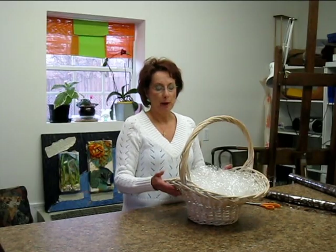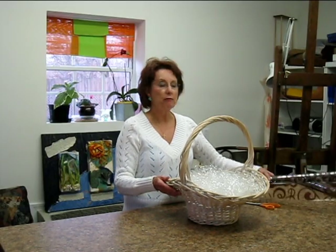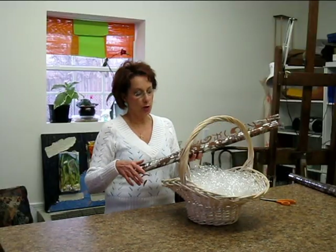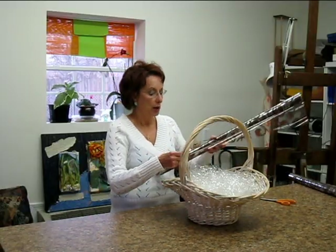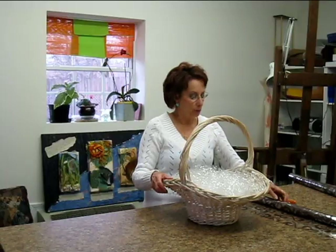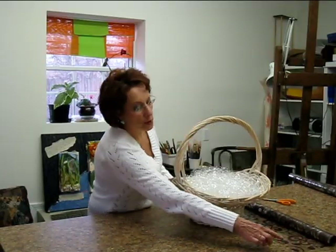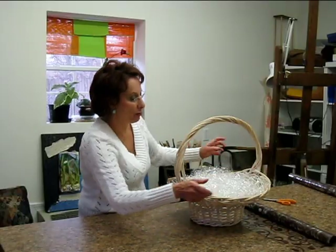Today, I want to show you how to wrap a basket with cellophane from a roll. I've chosen printed cellophane for this one. It's a 30 inch roll. My basket's rather large, but as you can see, I think I have room on both sides to come up over my basket.